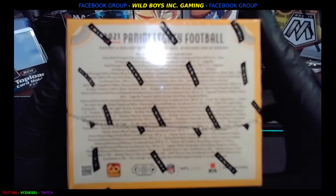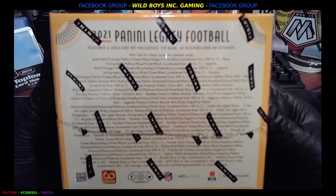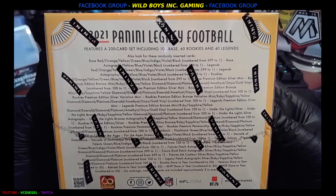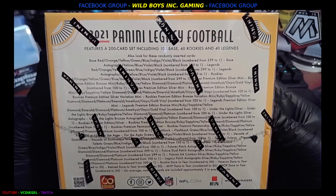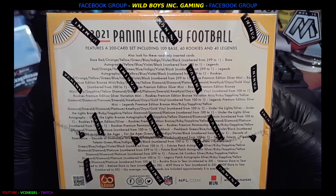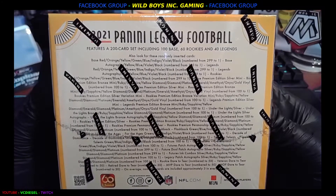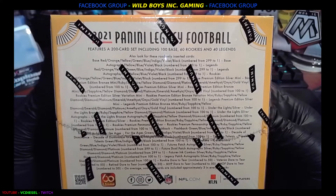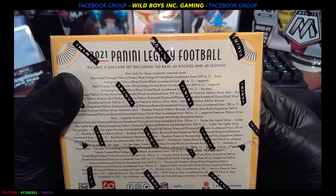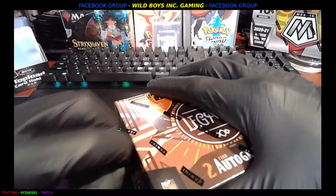It's a 200 card set. Let's see if we can zoom in here. Very sweet, very cool. Can't wait to get in there and check out the different prisms — it's going to be sick. 60 rookies, 40 legends, 100 base, and everything in between. So here we go, let's get it cracking.